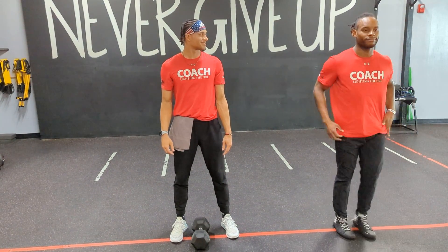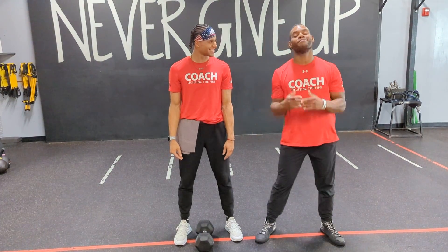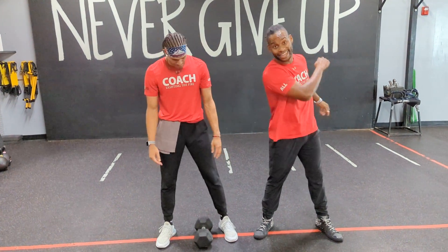What up fam? Coach Sam, Coach Sashara, coming at you with your dumbbell walking side lunge.